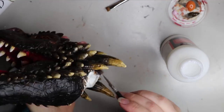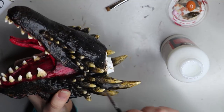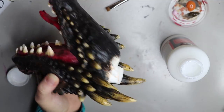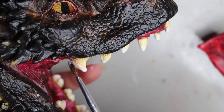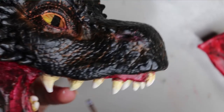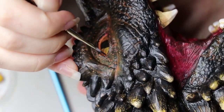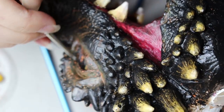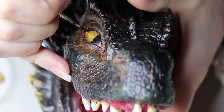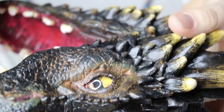Once I was happy with the paint, I let it dry and then went over it with Liquitex matte varnish to lock in the paintwork and make sure nothing gets scraped or damaged. Then I moved on to glossing using a Liquitex gloss medium to highlight wet areas like the teeth and spit bits. I also decided I didn't want the inside of Drogon's eye area to be orange — I wanted it black — so I went in and fixed that up. I'm glad I did because it brought the eyes out more and they didn't get lost in the orange.